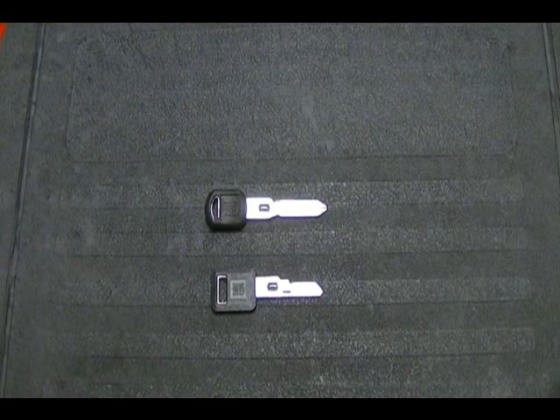The reason GM started using this key is because they had a high theft rate on the Chevy Corvette model, so they hired Briggs & Stratton to come out with a system to lower that theft rate, and Briggs & Stratton came out with the VATS system.